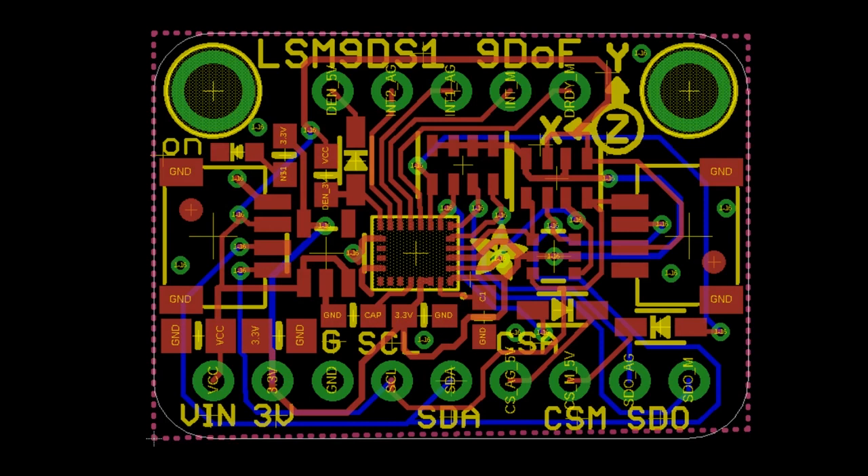Also reviving the LSM9DS1 9-DOF sensor — likewise making it a little bit smaller and more compact, and adding QT connectors on each end.